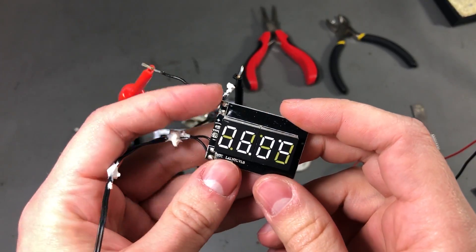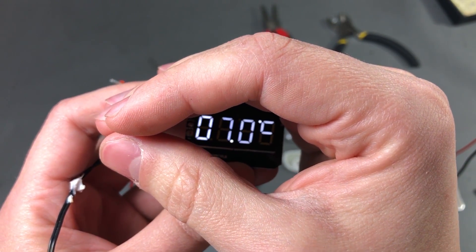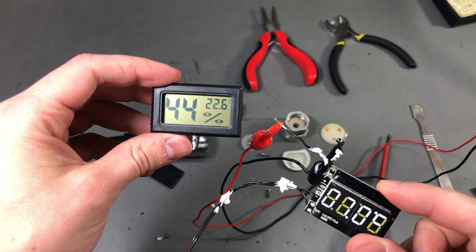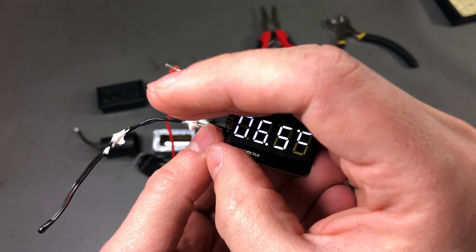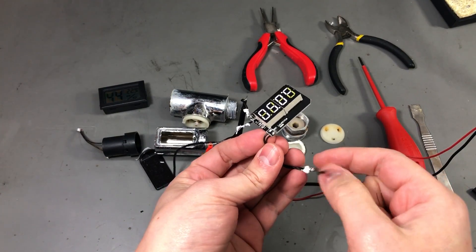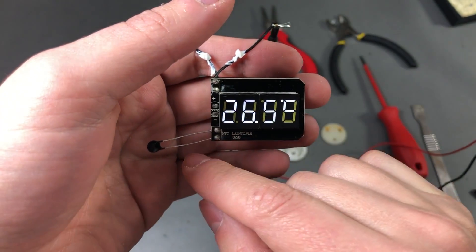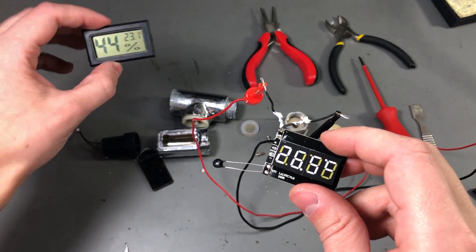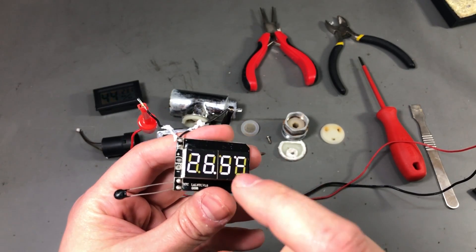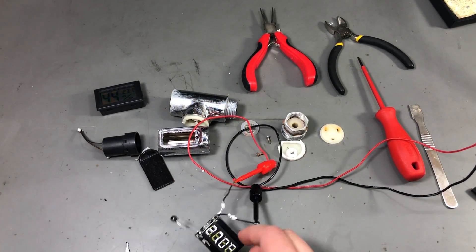Well, unless it somehow got into the body of the thermocouple itself and corroded the connections in there — but we might be able to check that. So I've powered the circuit from my bench power supply; it needs about 6 volts to get to a decent brightness level on the screen. Right now it's showing 7 degrees Celsius but the ambient here is about 22.6 degrees Celsius — way out on the measurement. I grabbed one of these cheap 10k thermistors and I'm going to solder it on the board to replace the original thermistor just to see what kind of readings we get. The thermometer reads certainly closer to the real 23 degrees Celsius, so I think we can rule out any problems with the main board.